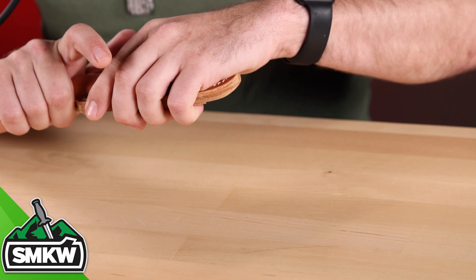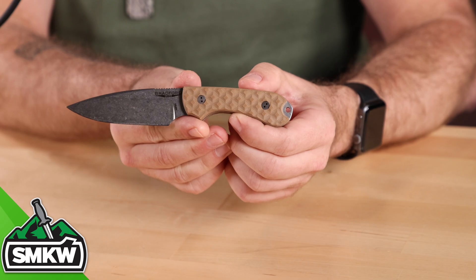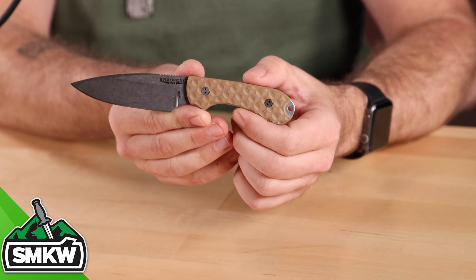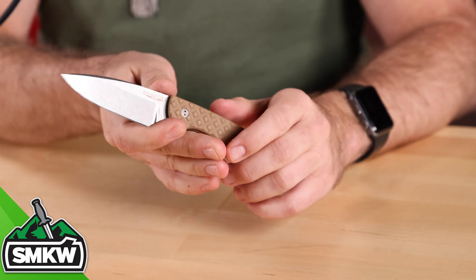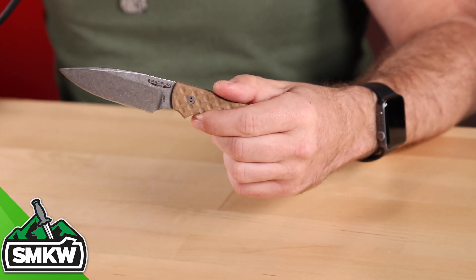This blade steel can be found on many Viper knives as well as Kizer's budget line, making those an amazing value. A new knife we just started carrying that uses N690 is Bradford Knives — you can see this one up close right here, and it's a really great value. Many of our new Bradford knives use N690 as well, along with a multitude of other manufacturers, because it is easy to sharpen, very tough, and corrosion resistant.